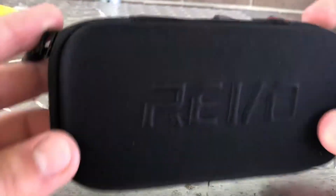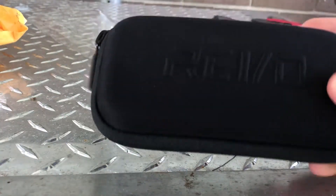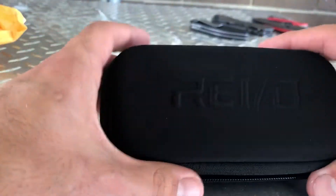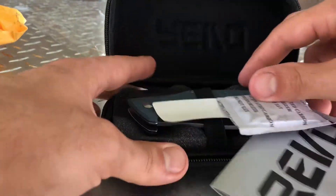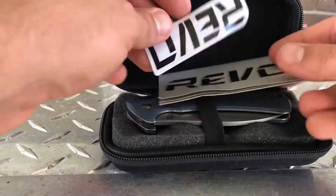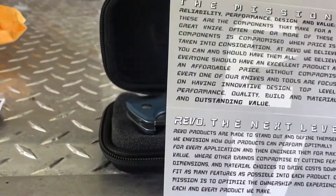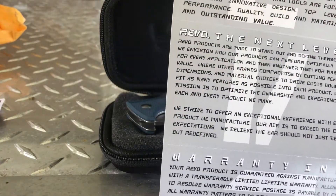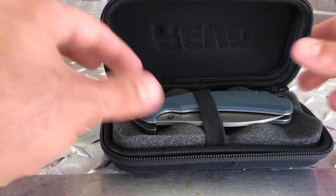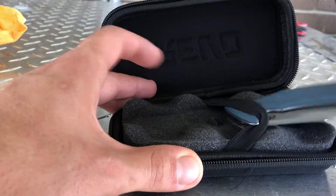It's pretty cool, it says Revo across the front. It's even got a little stray hair here so you can go ahead and try the knife out, make sure that it cuts right. Let's open it up and check it out. We've got a silica pack to keep it dry, a little pamphlet with some information, a nice little decal. This is some general information, warranty information, and stuff about the company itself — it's got pictures of their knives. The knife is in there and it's pretty sexy, nice little case.